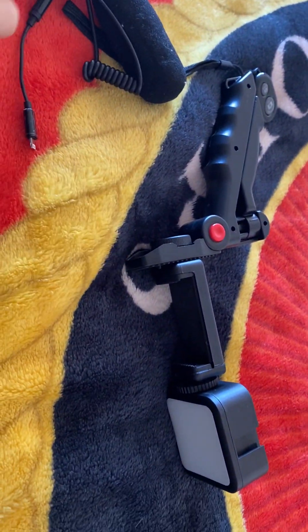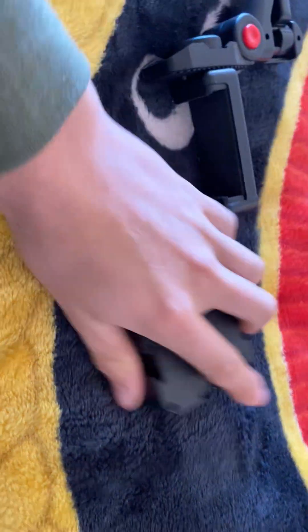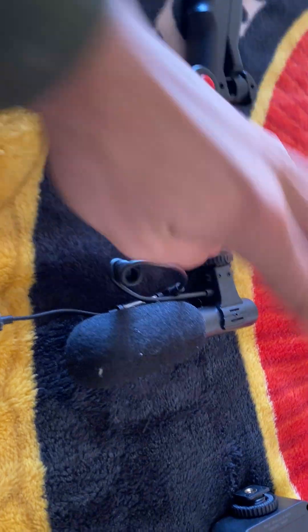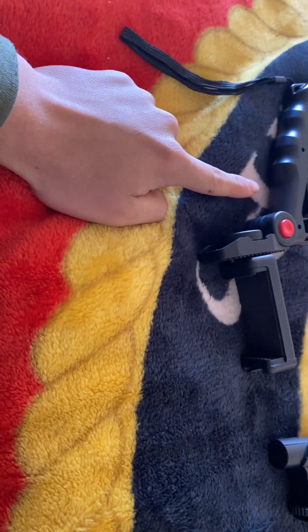You can also just connect the microphone by itself and just use it as a mic with your phone. If you're doing interviews or something along those lines and you need a microphone but you don't have time to bring your stand with you, it's great.